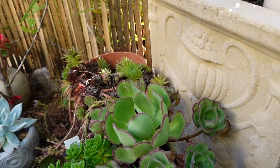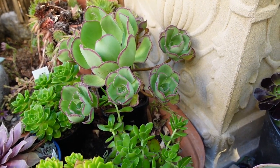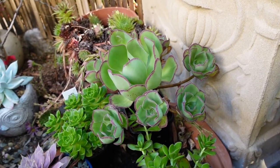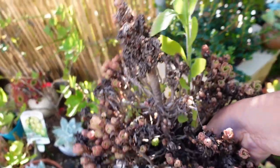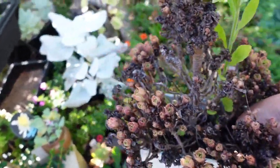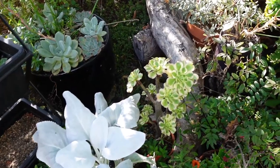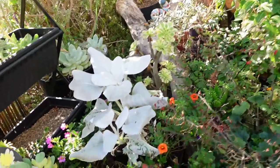Once they grow nice and big and strong and healthy, then I can propagate them. This one I'm going to keep in here - look, I have an empty spot for it over there. So anyway guys, that's all I've got for this video.